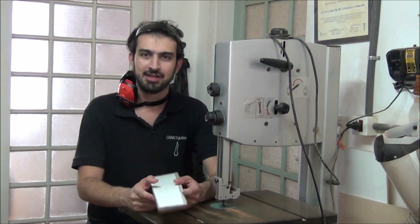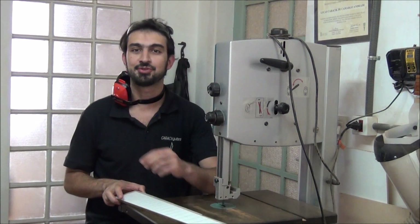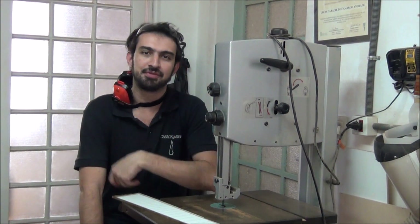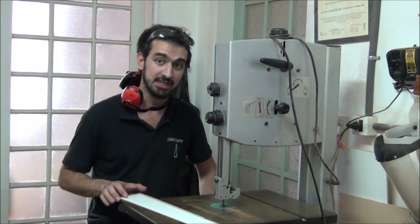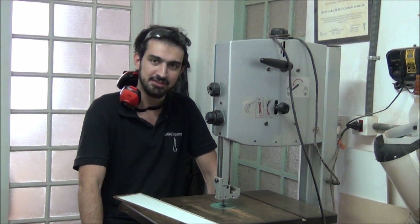Hey guys, I'm Lucas Karasik here, and let's continue with the guitar 9 chords of Michel. In the last video we colored the floor, and today we'll work on the scale, which will be a very special part of this guitar because it will be a multi-scale.